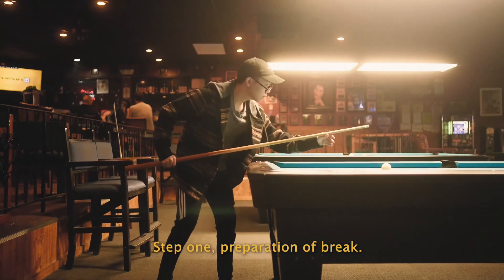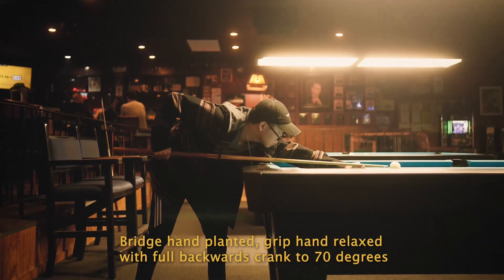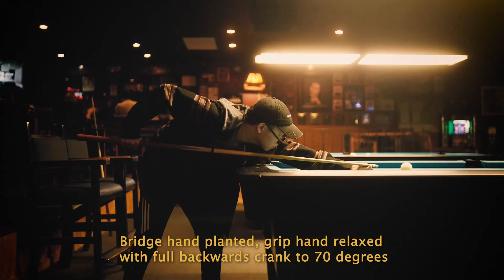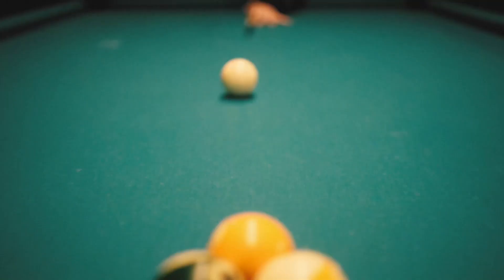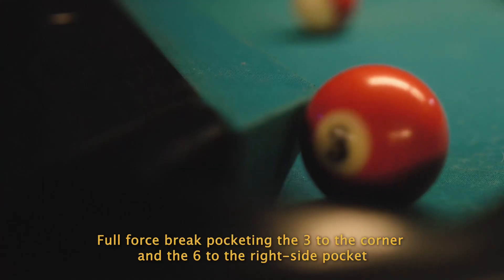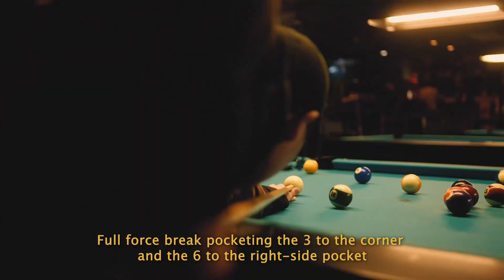Step one: preparation of break. Bridge hand planted, grip hand relaxed with full backwards crank to 70 degrees. Release. Full force break, pocketing the three to the corner and the six to the right side pocket.